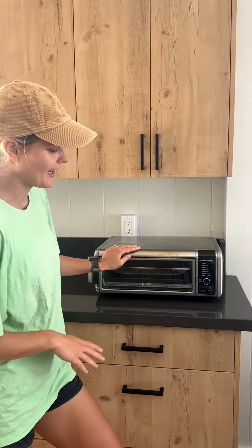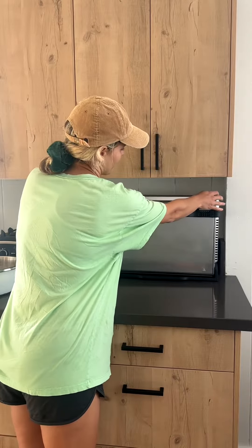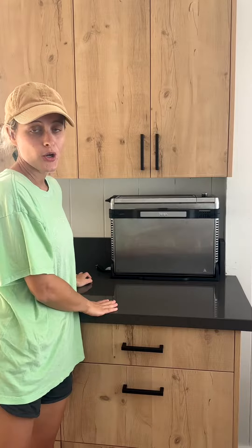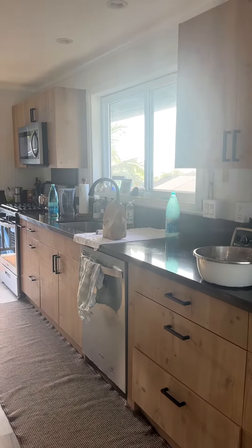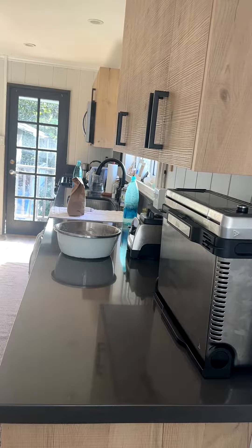apart from it performing very well and having all the controls that we need, this air fryer can be stored on the counter upright like that, providing us with more counter space, which is very crucial for us. I love counter space — the more counter space I can get the better. And suddenly you have all this room.